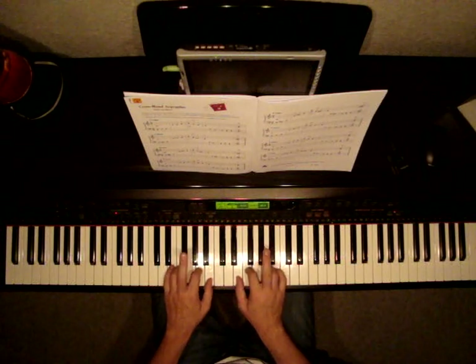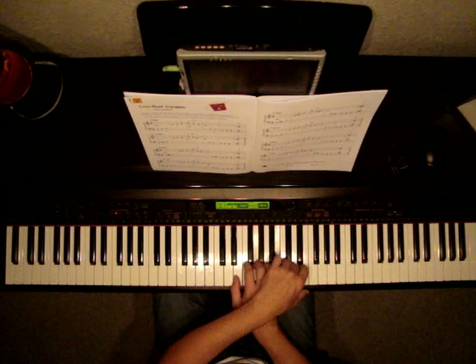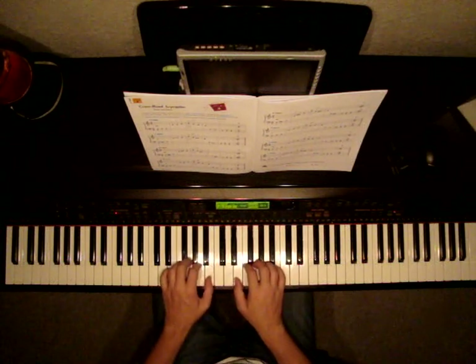Now we're going to be playing E minor. We are no longer sharping the Gs. We're just going to play regular G. Same exercise. Watch as I play. Rest, rest.